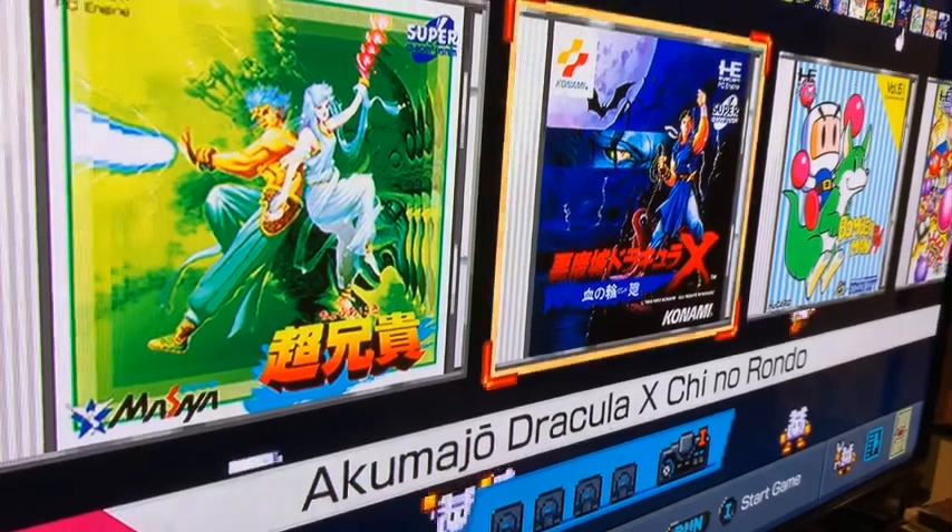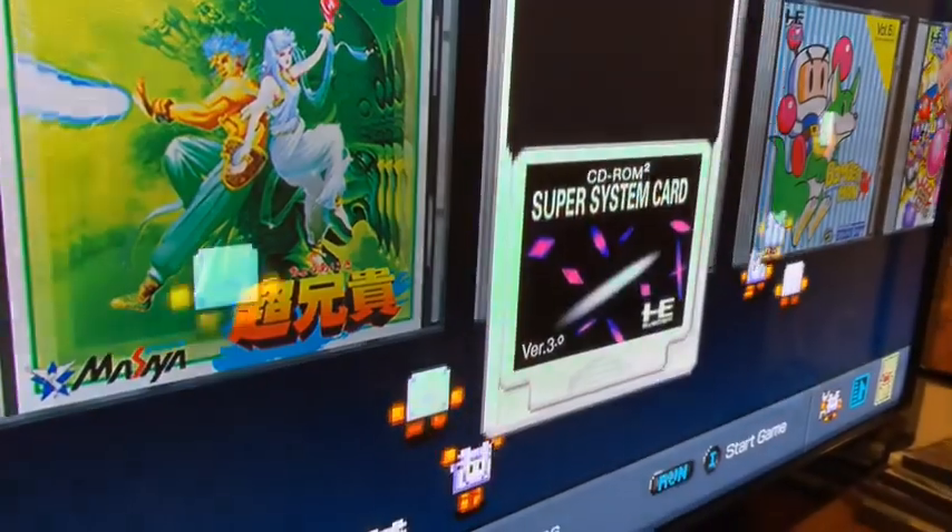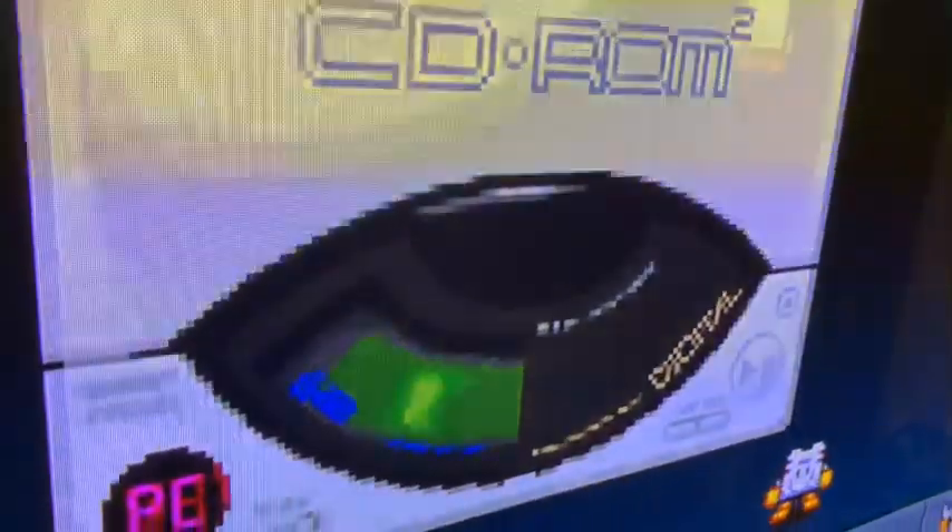You can actually hear the spinning of the CD — let's really listen to it. Yeah, you can hear it, that's pretty cool. You can also change the wallpaper to a PC Engine design or your own.